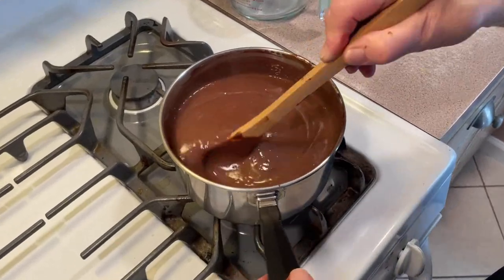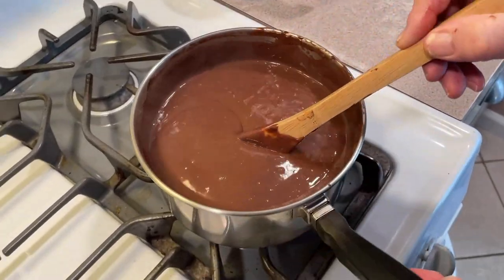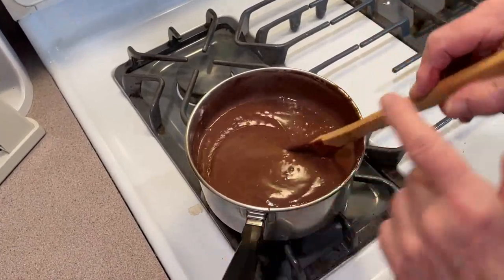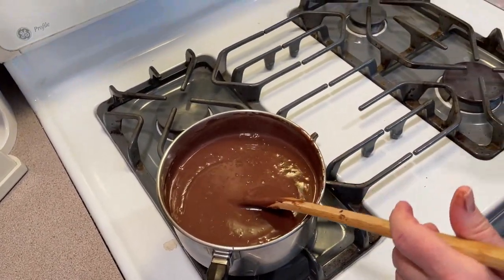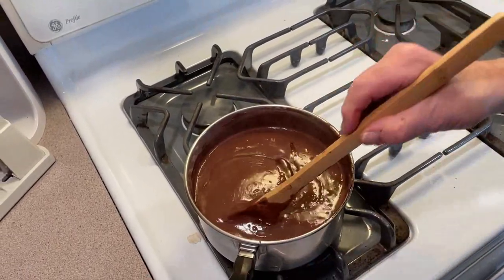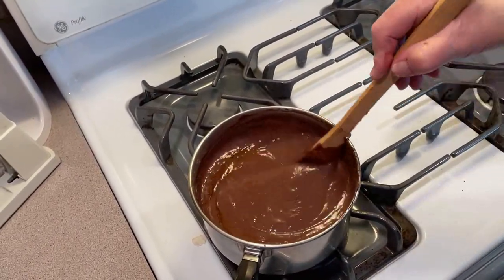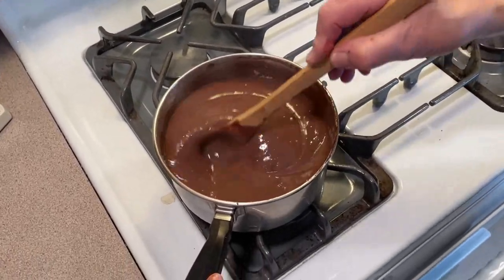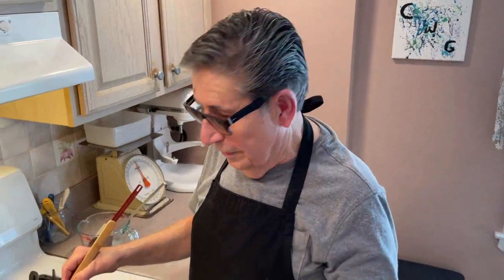We've got our two minutes of boiling while stirring constantly. Now we're gonna take it off the heat and throw in our two teaspoons of vanilla. We stir that up and I'll be right back to you with the next step.